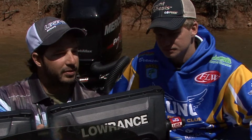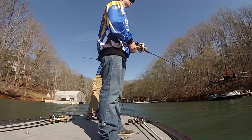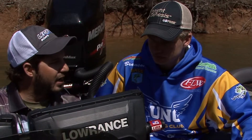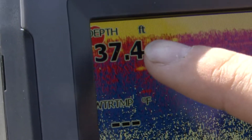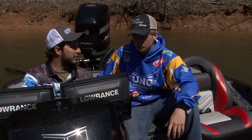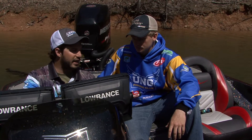What we're going to do is we're going to replicate what you would do in a typical practice for a tournament. So while you're graphing, you might as well be mapping. We're going to show you how to go through that process, record your sonar, and show you how with Insight Genesis and these maps, you can learn twice as much as you ever thought you would in a day of practice.